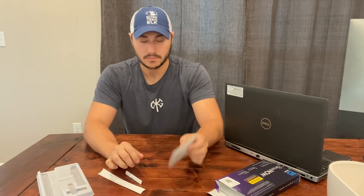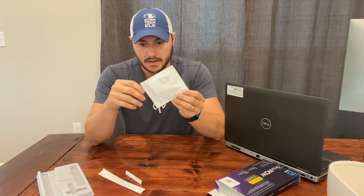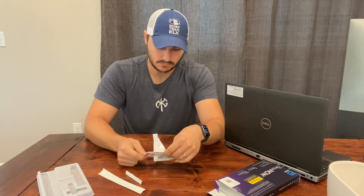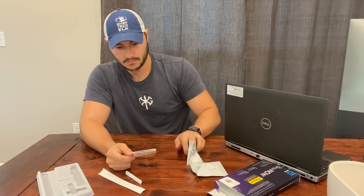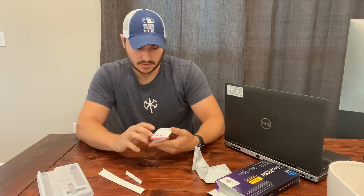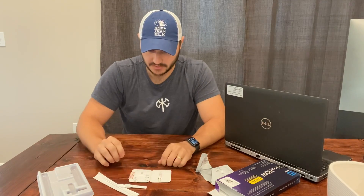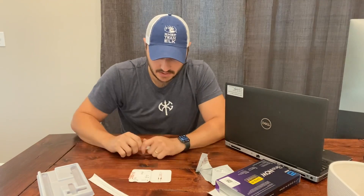So the first thing is to wash your hands. Then open this up. So we have the test kit. Once you open this, we're going to leave it right there — not mess with it after that, other than doing what needs to be done.